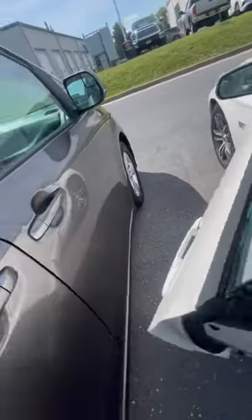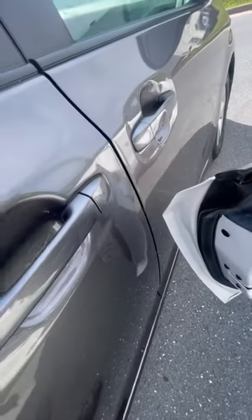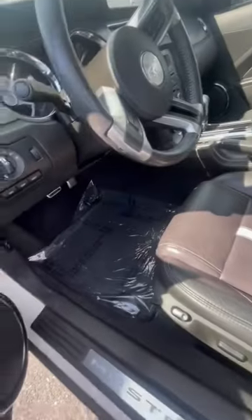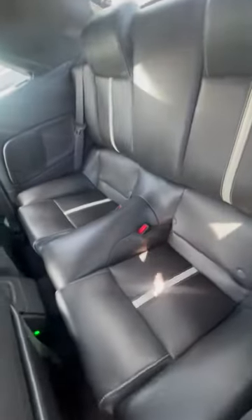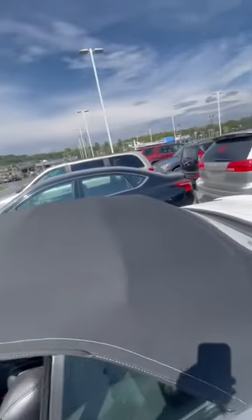Let's see the inside now. Leather — it looks nice. Let's see what we got on the gauge cluster — just papers. The dash looks great, the second row looks great, and the roofing looks good too.